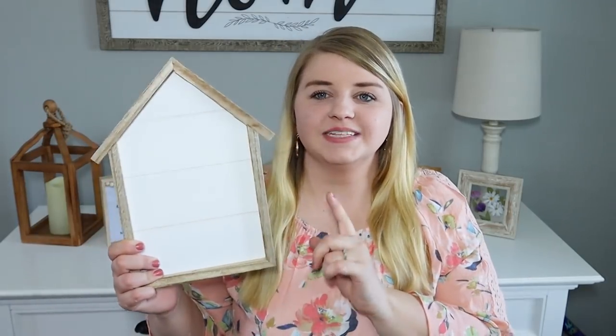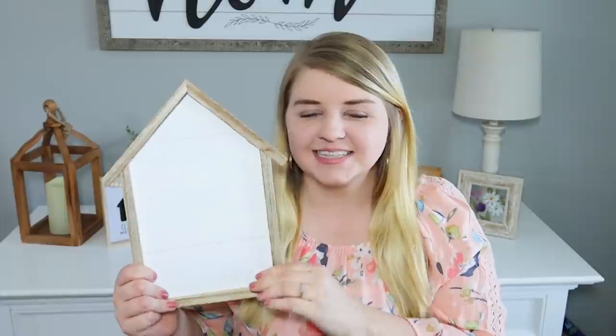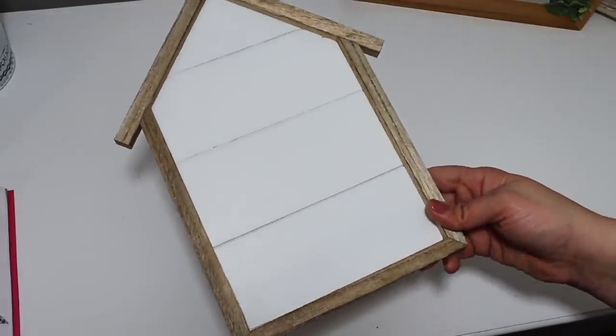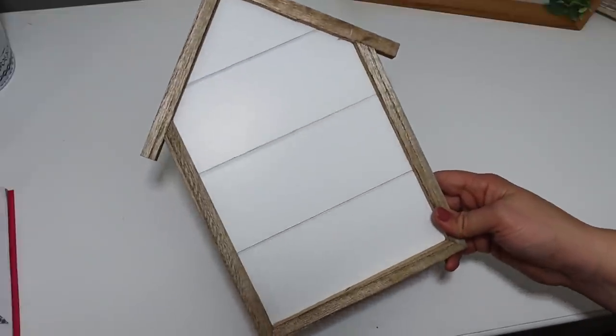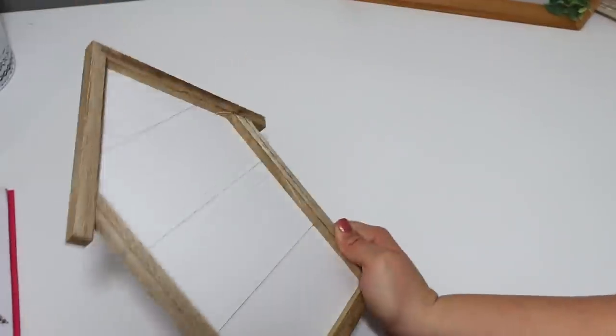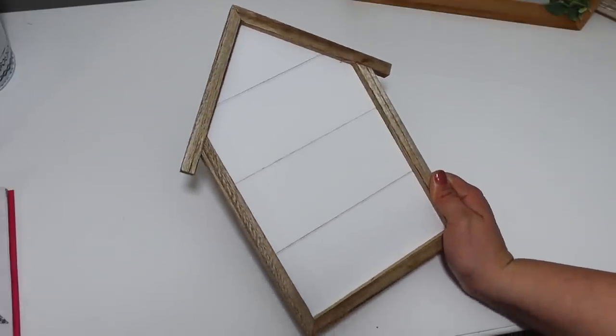I also picked up one of these blank houses. I actually have a wedding shower to go to, so I thought I would customize this and put it with my gift—just put a big initial on it and fill out the bottom. This was $3. I'm hoping to get that done in time. They've had these for a while, but I recommend grabbing a few because there are so many things you can do with this.